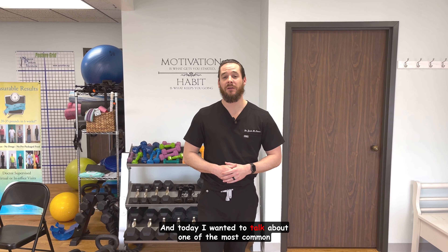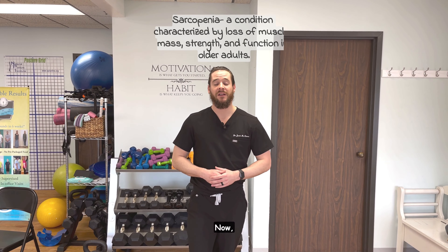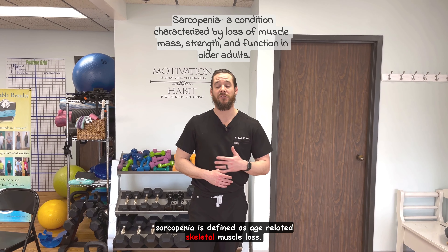Dr. McNamara here, and today I wanted to talk about one of the most common issues that occurs as we age, and that is called sarcopenia. Sarcopenia is defined as age-related skeletal muscle loss.